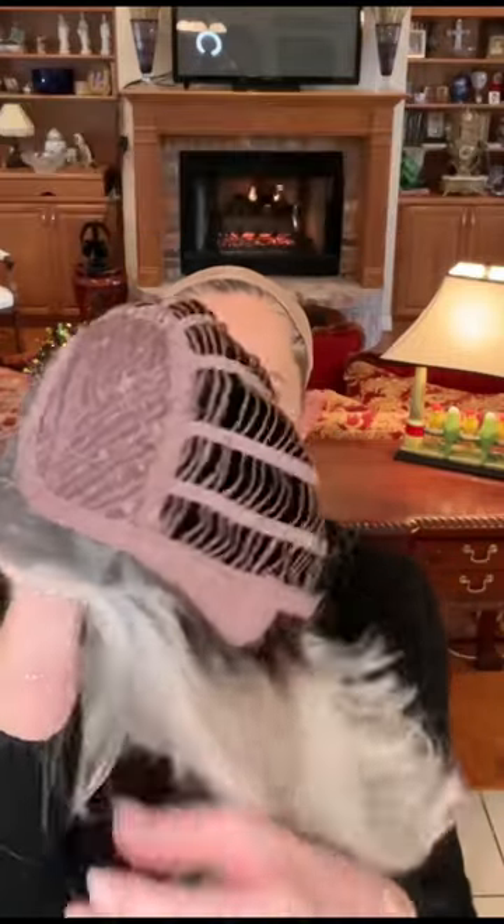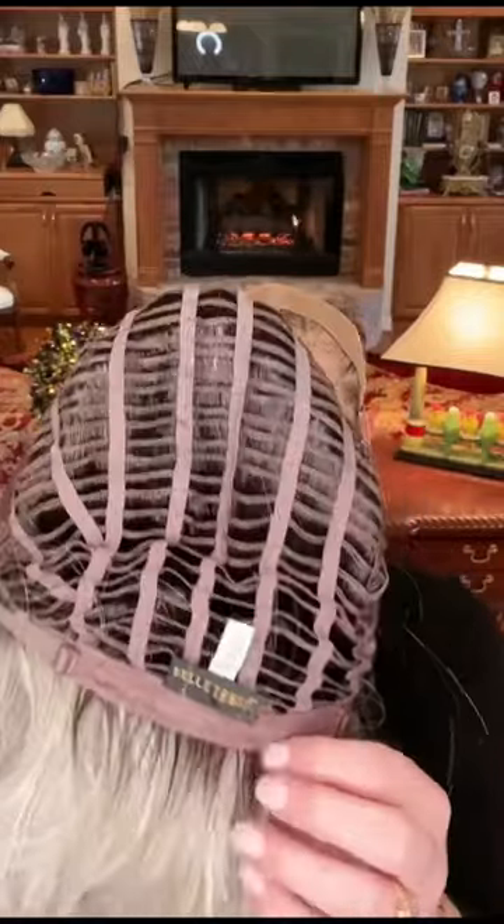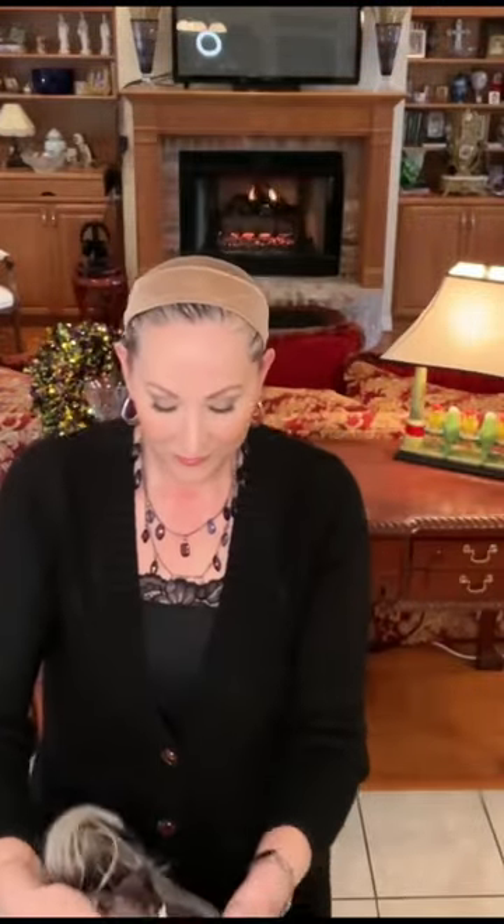There is very, very minimal permatease in this wig. It is very low density. It has pull adjusters, it's open wefted. This color, Chrome, is all these different shades of gray, and it has white on the tips with a dark brown root.